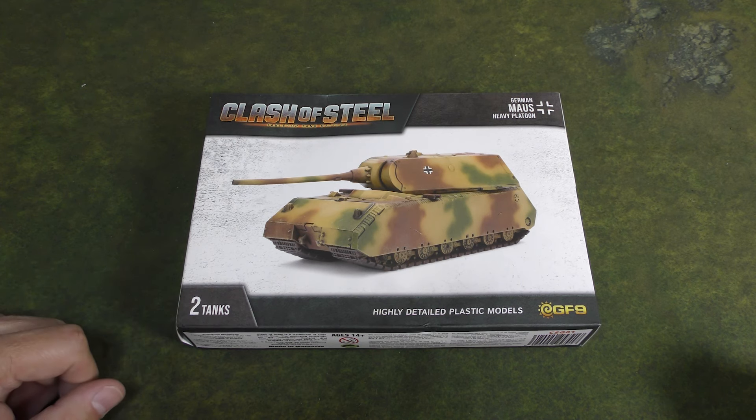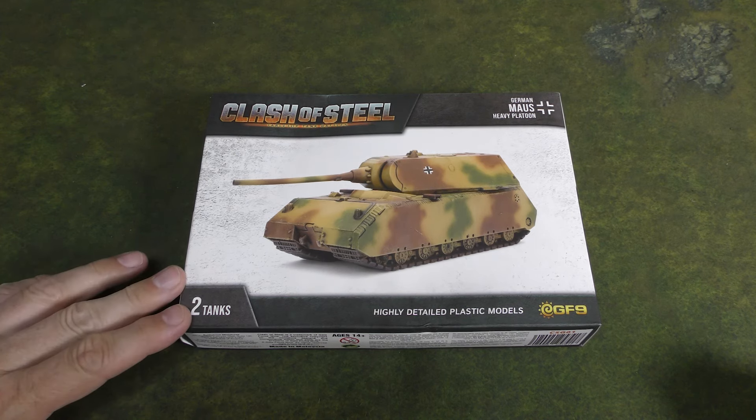There's also an expansion that lets you add these tanks to your late war Flames of War games if you choose, so you've got lots of options to play with this.